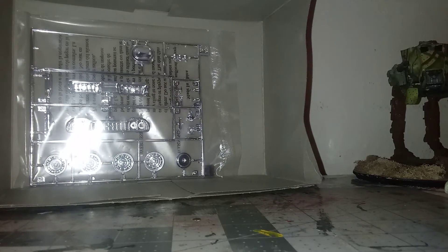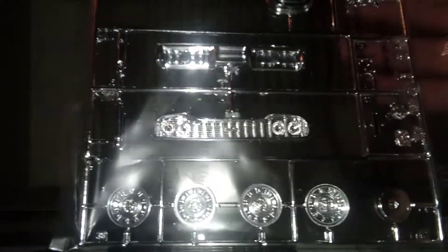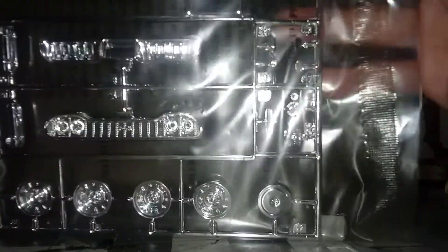And last but not least is the chrome sprue, which contains your wheels, your front grille, back bumper, air cleaner, carburetors, and your headers.